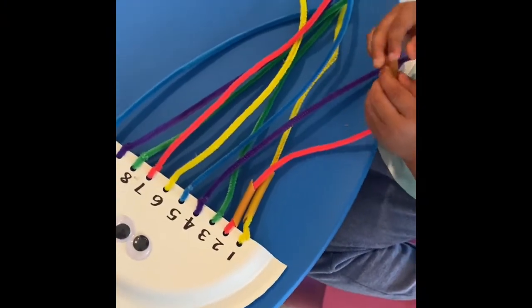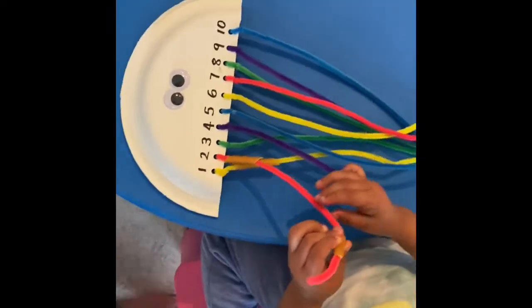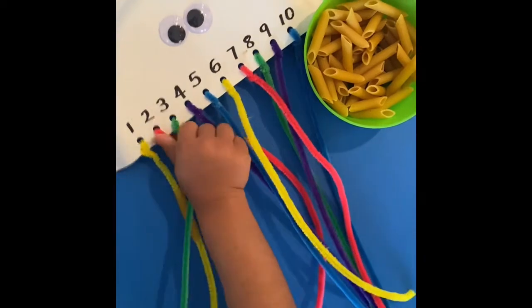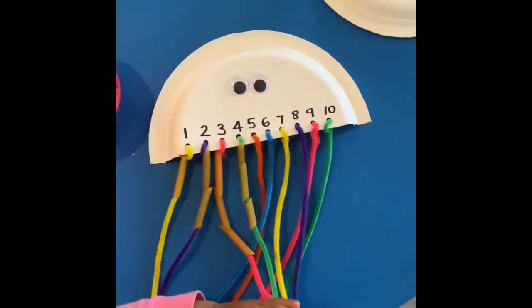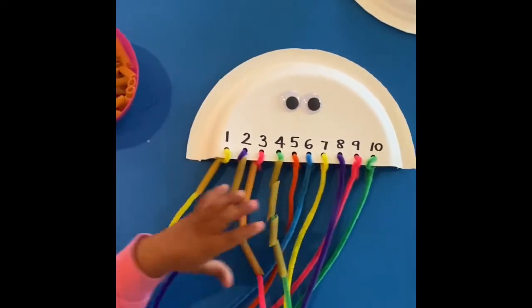Now get your child to put in the correct number of pastas through each string. This is a great activity for counting and building motor skills.